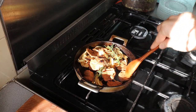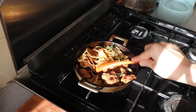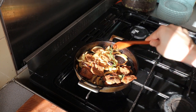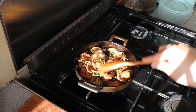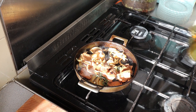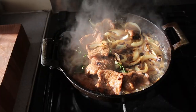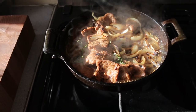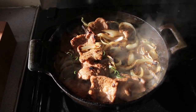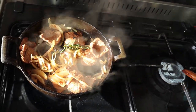The last thing is to deglaze the pan with a bit of corn stock. You can actually make that yourself — there's a recipe in the book for it — or I just took the liquid from a can of corn. I'm going to turn the heat off and this is ready for plating with the rest of our ingredients.